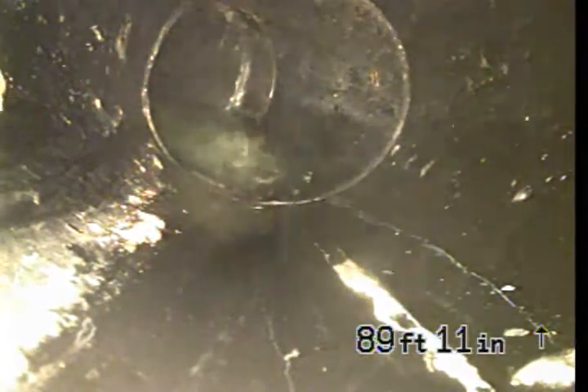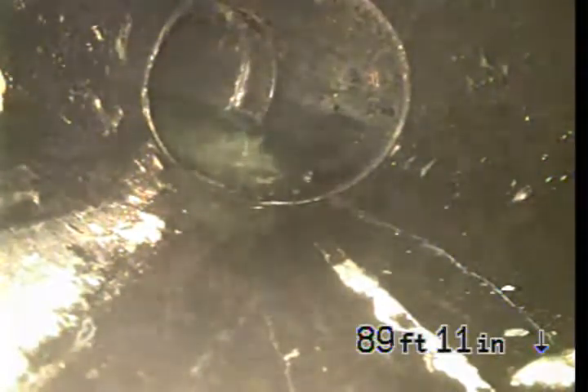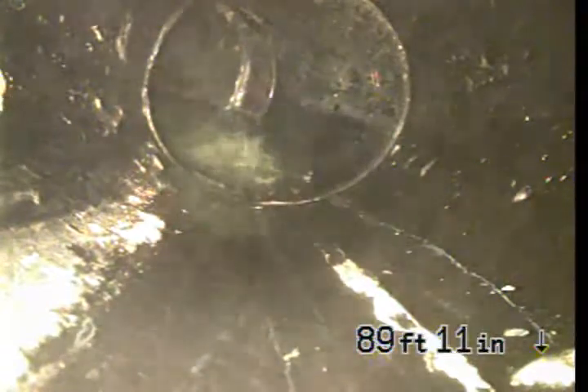We are at 8944 Ashprop with Hollywood, and we are going to inspect the sewer line from a 4-inch ABS clean out that is located on each side of the building at the rear.